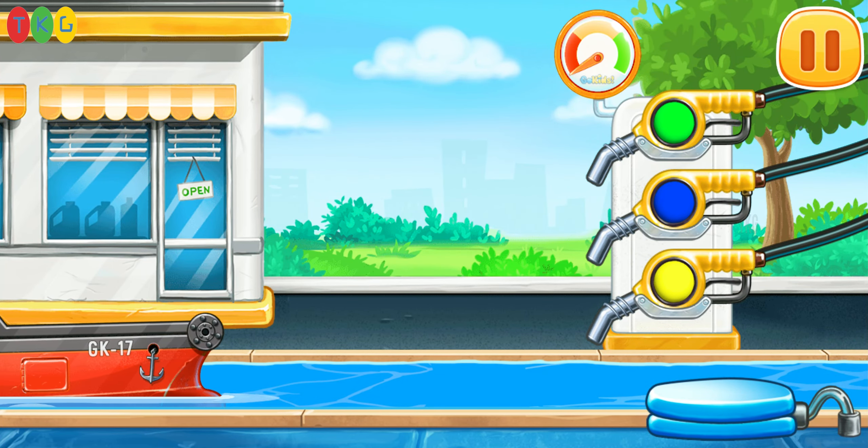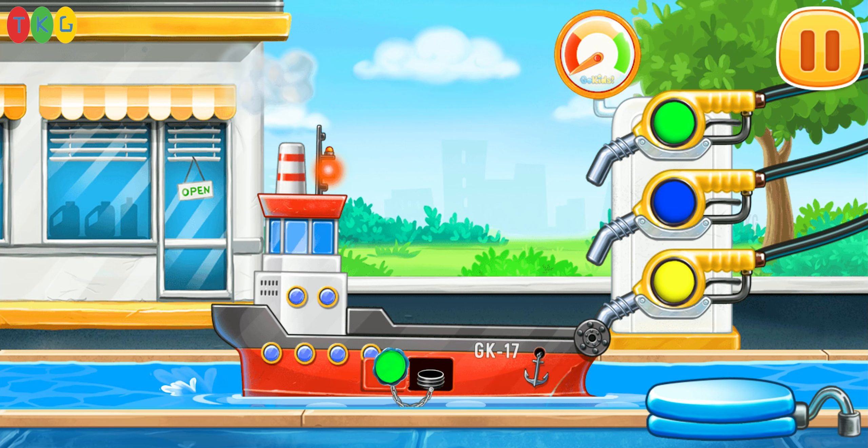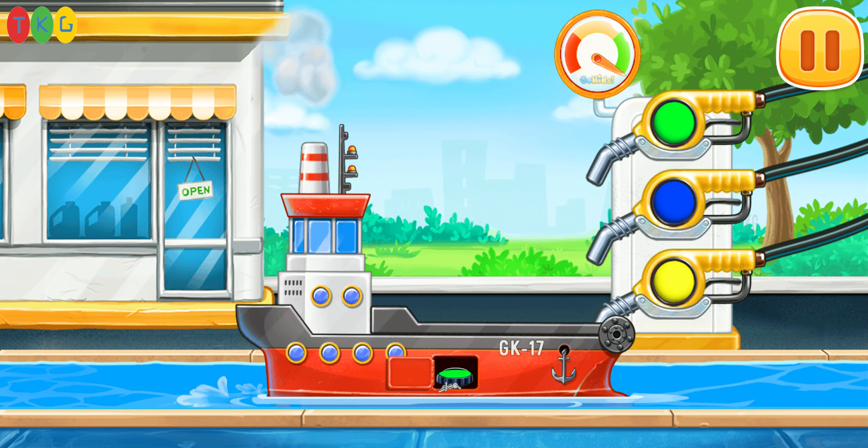Now we need to fill the red barge. Pump. Amazing.